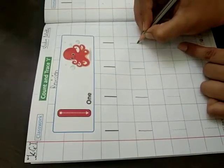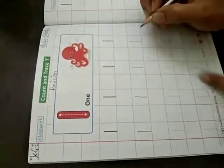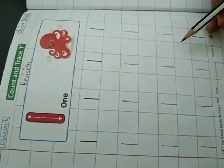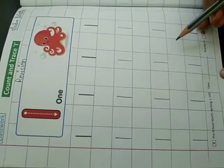One. One. You have to do like this. I have done. Now it's your turn.